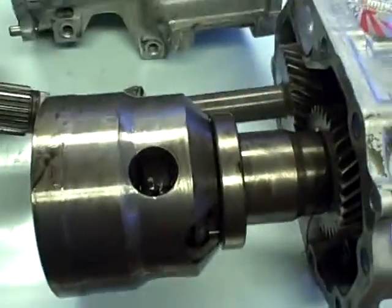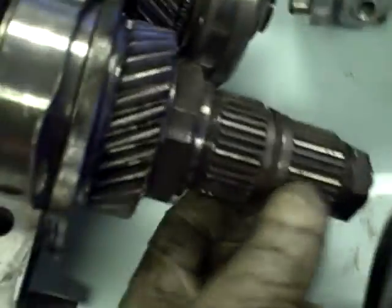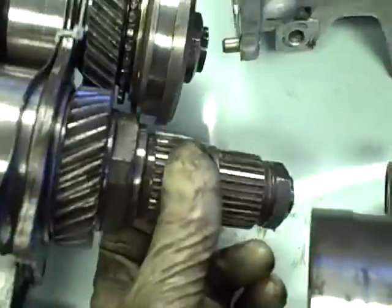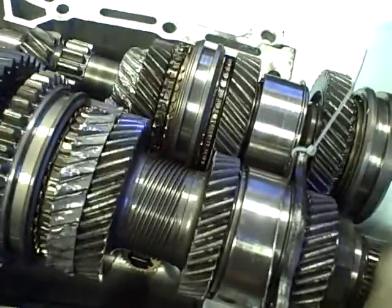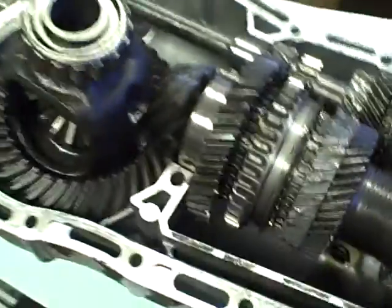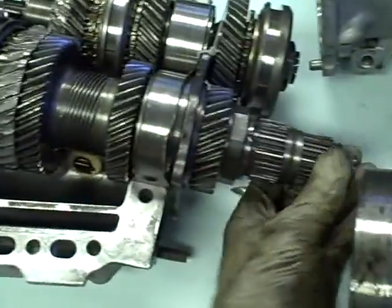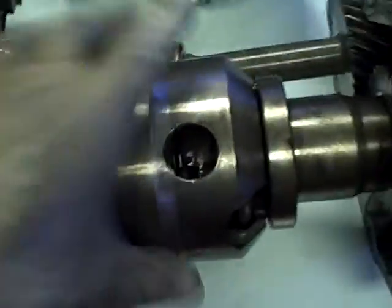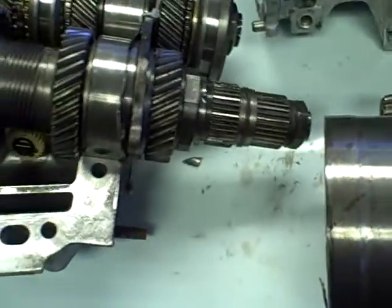The cool part about seeing all this stuff is a lot of guys don't get to see that — the center diff. In association with this output right here, it will spin the front. Right there is where the power comes in. Depending on how this diff wants to give power to the front diff, that equals out to your four-wheel drive. If you remove this and lock this gear out right here, you get a rear-wheel drive Subaru.